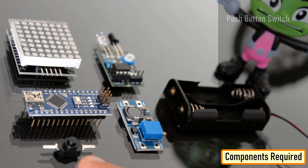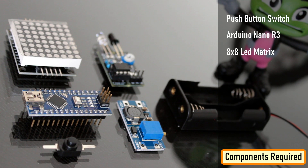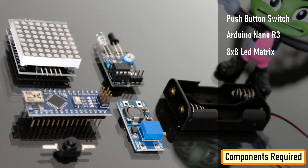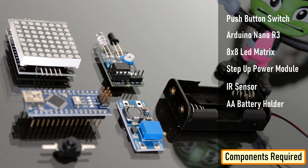For this project we need one push-button switch, one Arduino Nano, an 8x8 LED matrix with MAX7219 IC, a step-up power module, an IR sensor, an AA battery holder and batteries, and some connecting cables.